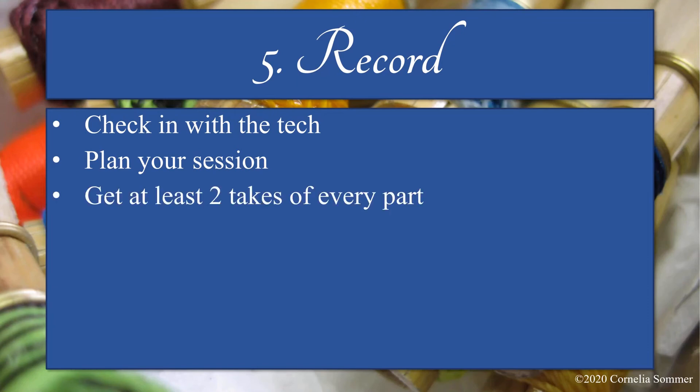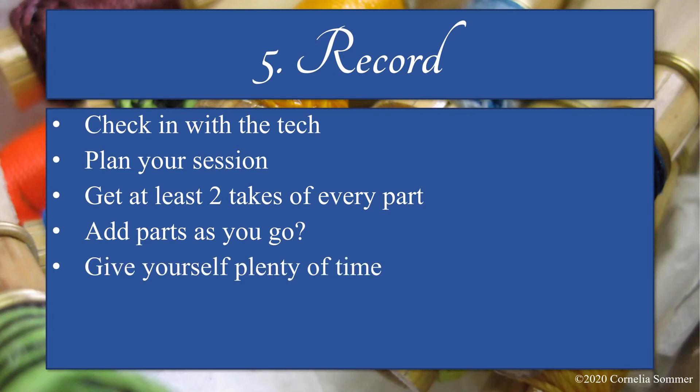I recommend recording at least two full takes of every part so you have options when you start combining them. At the beginning of each take, say the take number, which part you're recording, and the file name if applicable. It's also helpful to write that information down and make notes about which takes you thought were best. Some people like to add parts they've already recorded to the click track to listen to as they record other parts. I personally find it easier to only listen to the click track I've practiced with, but I recommend trying it both ways. Set aside more time than you need and remember to give yourself breaks between takes.